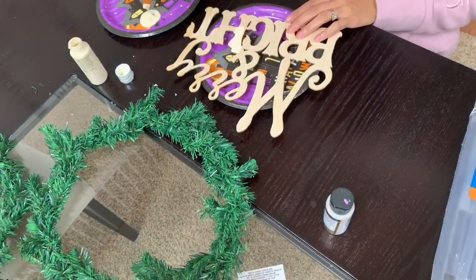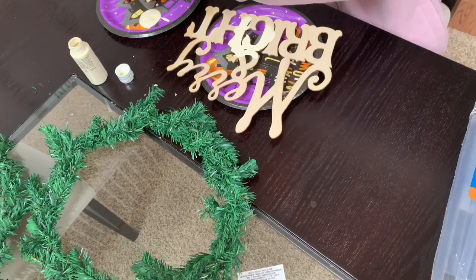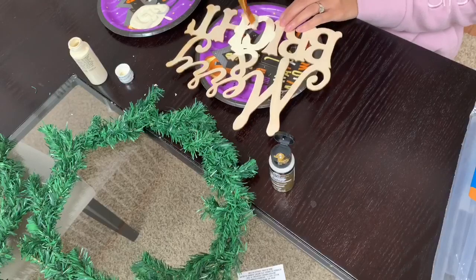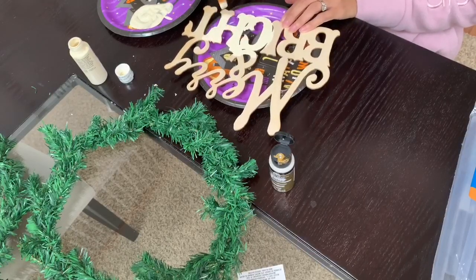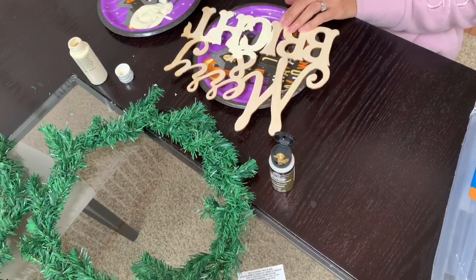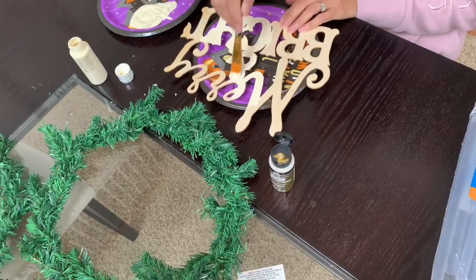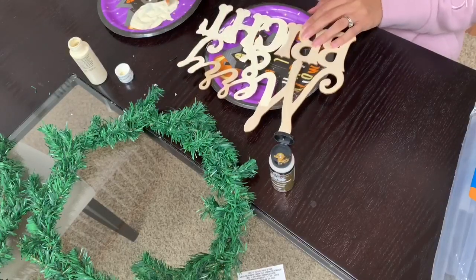The first thing I'm going to do is paint this Merry and Bright wooden sign. Although I did end up changing it to a red color later because it looked too plain with this first color. So you'll see me paint it first, and then later I'll paint it again with red paint, and I also went over it with glitter gold paint to add a little bit of sparkle.